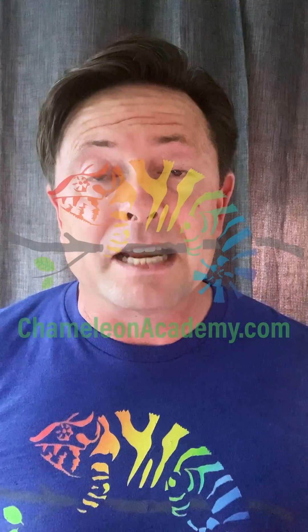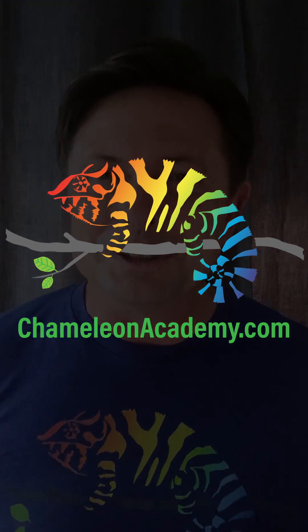In the next episode I'm going to go over how we measure UVB intensity. Follow the Chameleon Academy for the entire series and I will see you tomorrow.